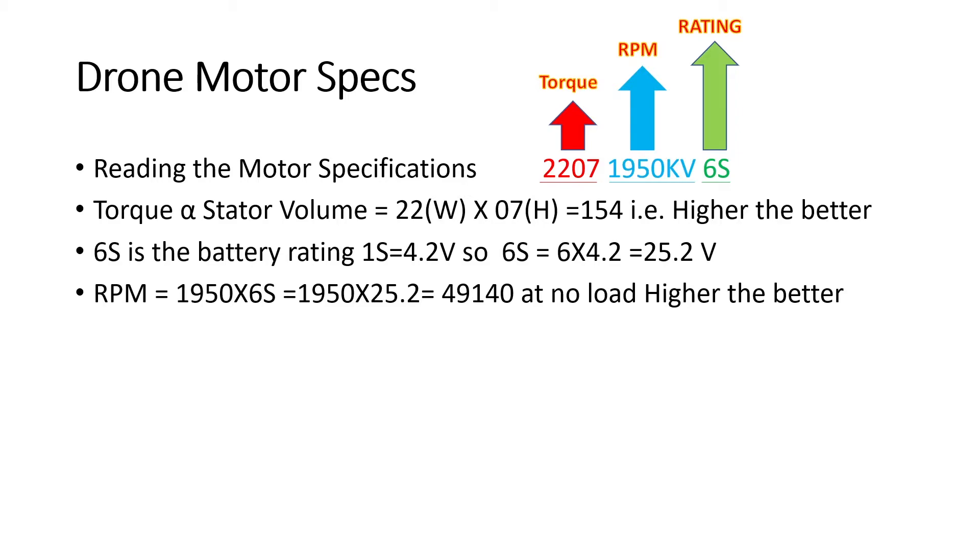The next parameter is RPM, calculated by multiplying the 1950 kV value by the voltage rating. So 1950 × 25.2V gives 49,140 RPM — this is the no-load RPM, meaning the speed when no propeller is connected. Just as torque relates to load-bearing capacity, RPM relates to drone response and speed. Higher the RPM, better the response time and higher the speed at which your drone moves.